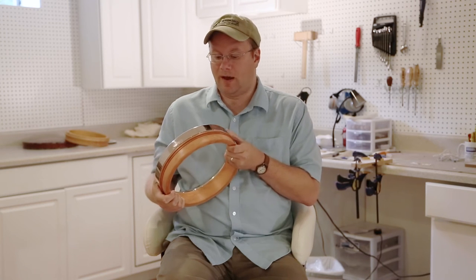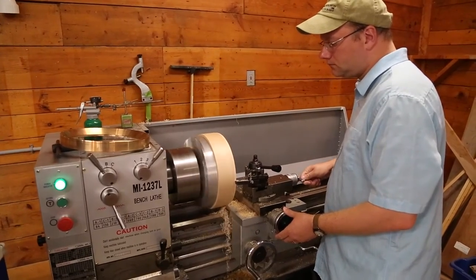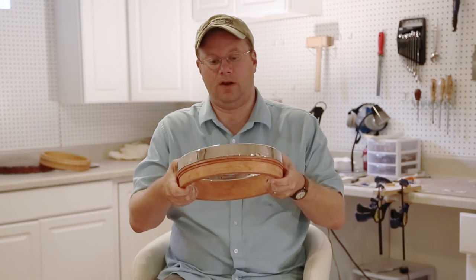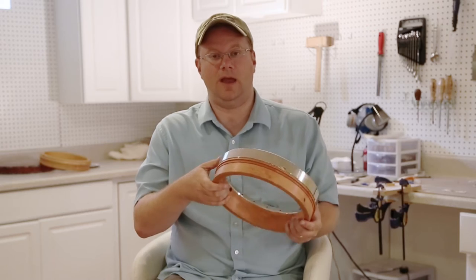This is your standard rim and tone ring design used by many five-string builders who build resonator banjos. The design option here is typically a three-ply rim or a block rim style, turned by the luthier so the rim and the tone ring fit together with a slip fit or any type of fit you desire. Some people like a tighter fit, some prefer a loose fit so you can turn it over and shake it off. This would be considered a metal tone ring and wood rim design.